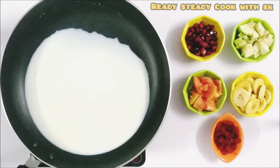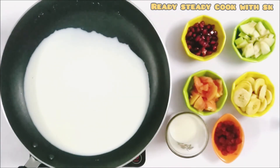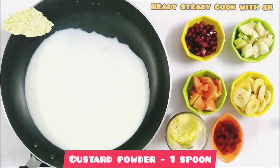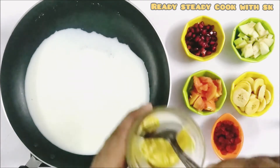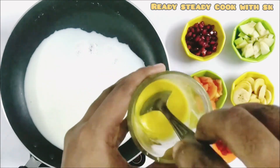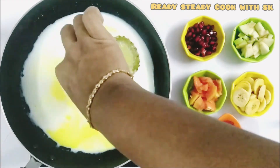In the meantime, we can prepare the custard mixture. Take some milk. To that, add in 1 to 1 and a half spoons of custard powder. Give it a good mix so that there are no lumps. Now, we can add it to the milk and sugar mixture we have already prepared.